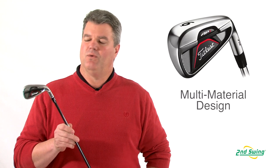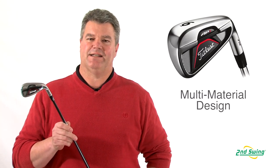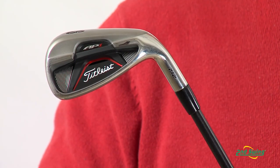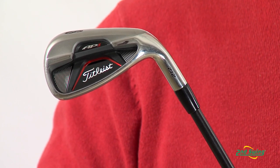Hi, I'm Mike Oliver, Certified Fitter here with Second Swing Golf, talking to you today about the AP-1 712 irons from Titleist. The AP-1 is a multi-material designed head with a precise stainless steel body and high density tungsten sole weight. This design offers more forgiveness, solid feel, and improved looks for golfers of all skill levels.